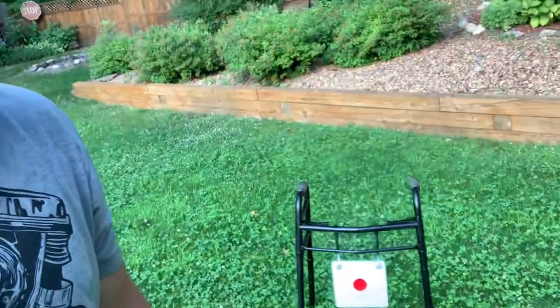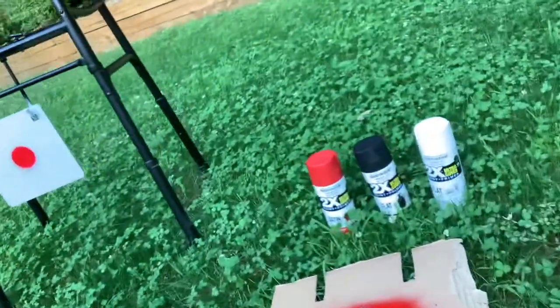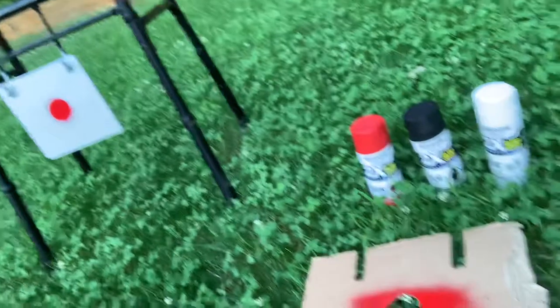I bought the $35 Champion — I believe that's an eight-inch square target — from Cabela's. Cabela's had the best deal. I went to Fleet Farm and they had it for like 40 bucks, so I just bought it from Cabela's. Surprisingly, Cabela's beat out Fleet Farm, but usually that's not the case.